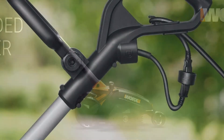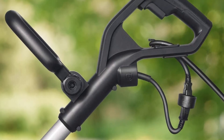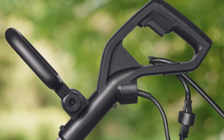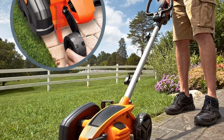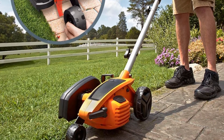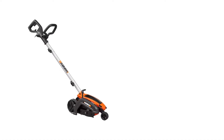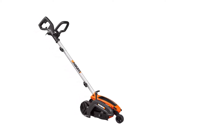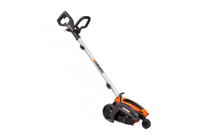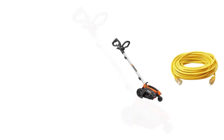Because it doesn't have a heavy engine like gas edgers, the Worx WG-896 weighs just under 14 pounds. This makes the edger easy to handle and maneuver, allowing you to make precise, controlled cuts. It has a three-year warranty that protects you against manufacturer defects due to material or workmanship, though it does not cover intentional or accidental damage caused by misuse or abuse.